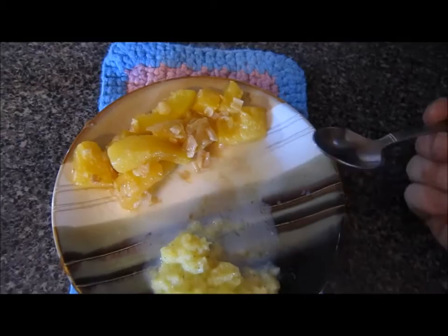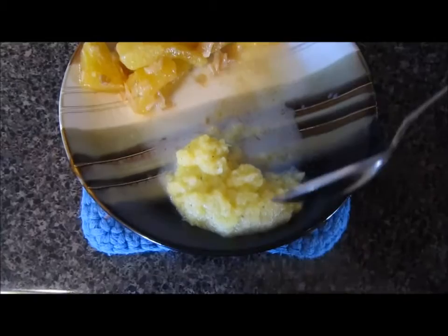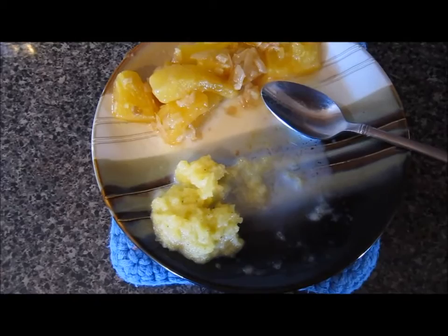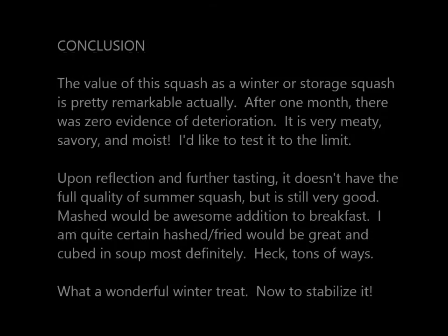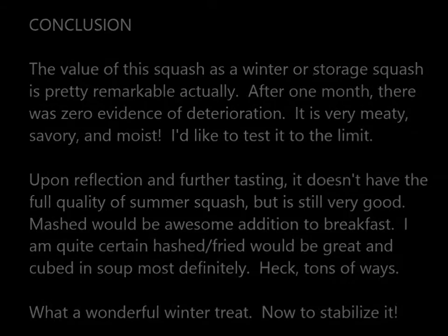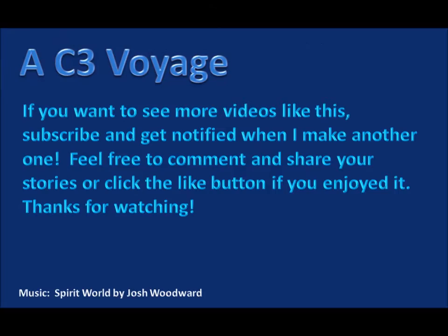Now trying the mash - it tastes more like grits, more or less like grits, a little bit different. Not bad at all.